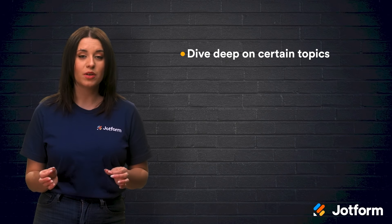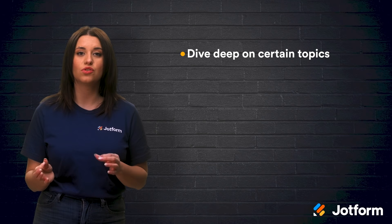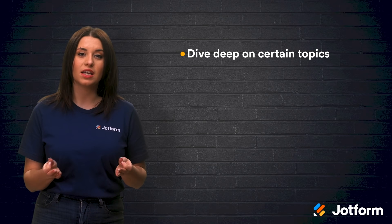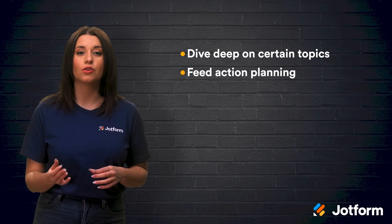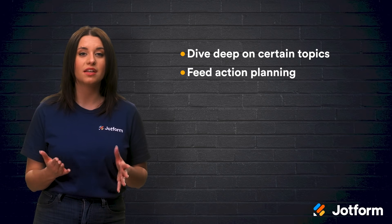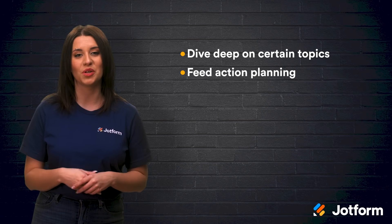But the benefits don't end there. Pulse Surveys also allow you to dive deep on certain topics or issues — focusing the entirety of the survey on one topic signals to employees that a specific area is in need of change. And to feed action planning, widespread feedback on a certain idea fills in the gaps and helps you to craft a well-rounded plan of action that involves everyone's point of view.